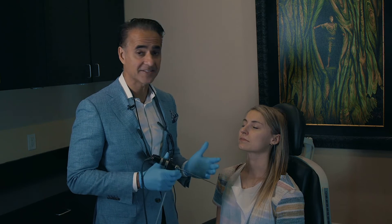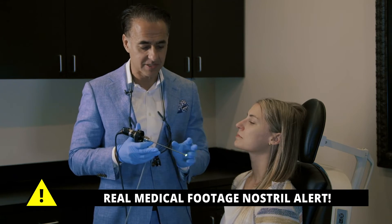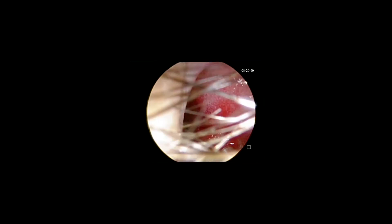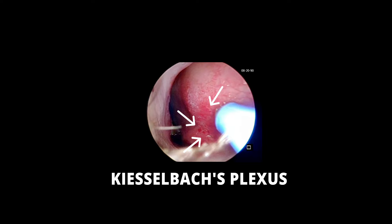After she's all numbed up, the next thing to do is to take a look and find out exactly where she's bleeding from. We're going to use a small scope — this is painless, you can barely feel it as it goes inside the nose. As you can see in the very front, she already has her bleeding points. This is the most common point where people bleed, called Kiesselbach's plexus, which is an area where there are a lot of vessels. This is the area that we need to cauterize.